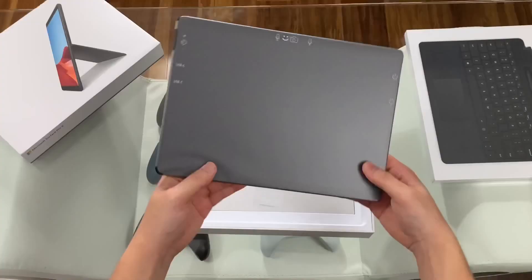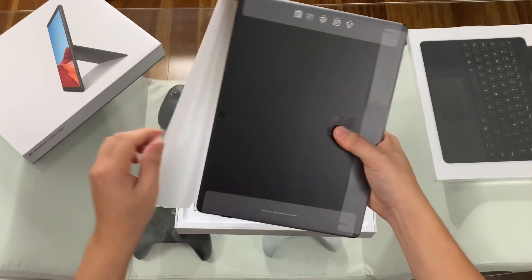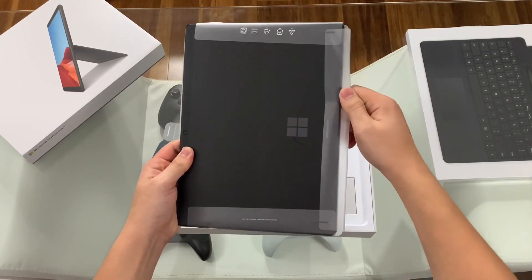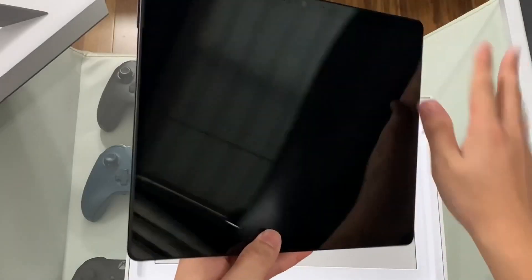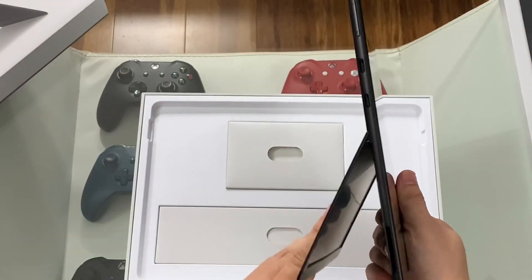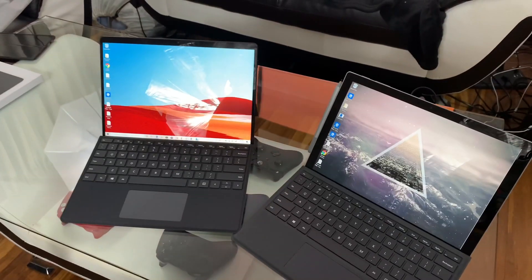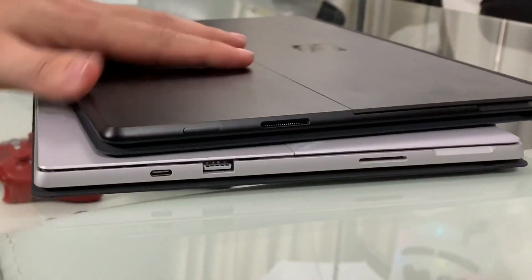Lift this up. The Surface Pro X only comes currently in the black color, so we'll see if we can scratch it or not. My first impression is this thing is pretty light — it's definitely an improvement over the standard Surface. For reference, we have the Surface Pro 7 over here, and you can see immediate differences.